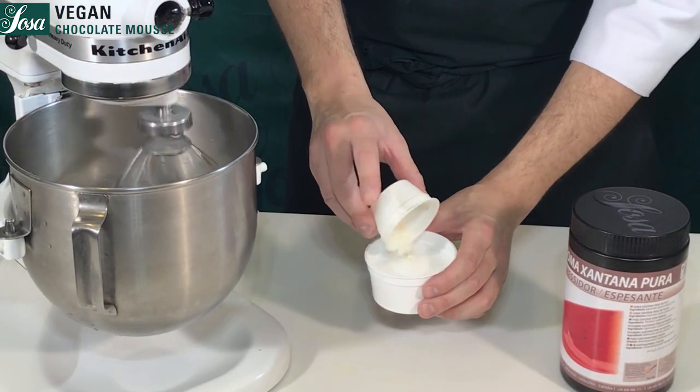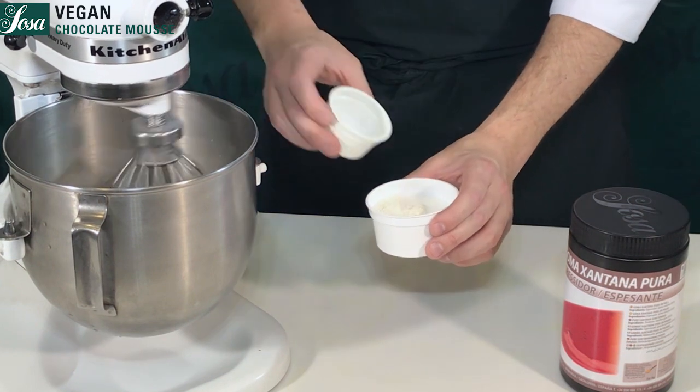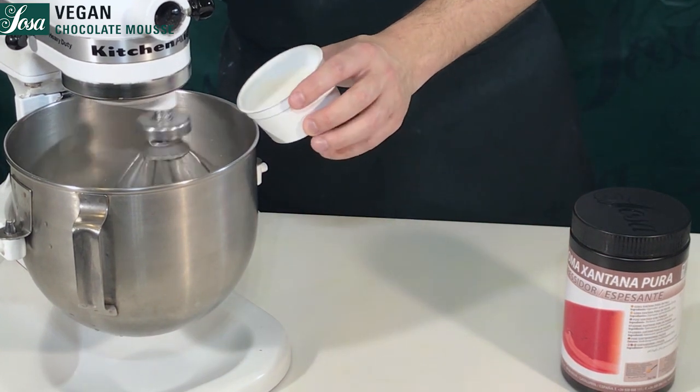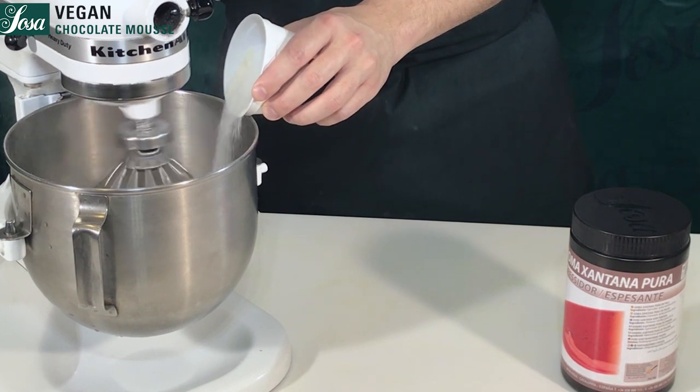We can mix together the sugar and the xanthan gum, and we are going to add this into our meringue slowly, step by step, in order to melt it properly. Keep whipping for a couple of minutes until we get a nice and stable meringue.